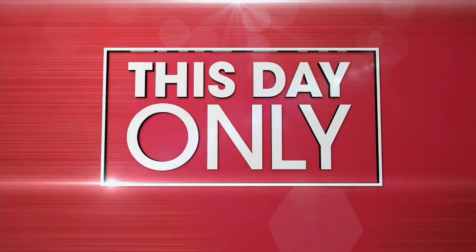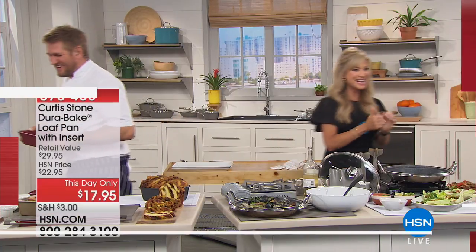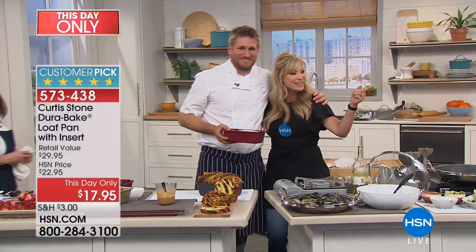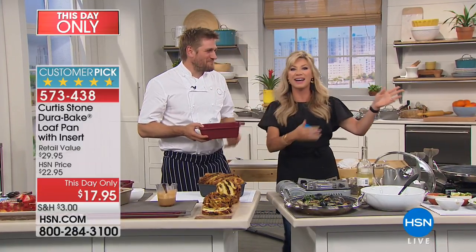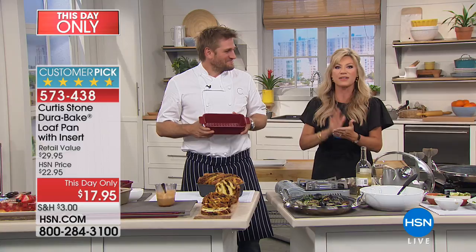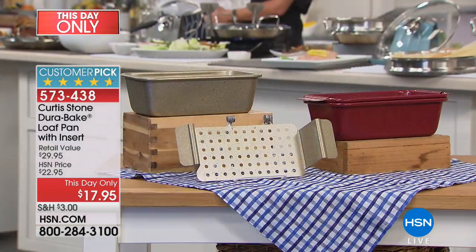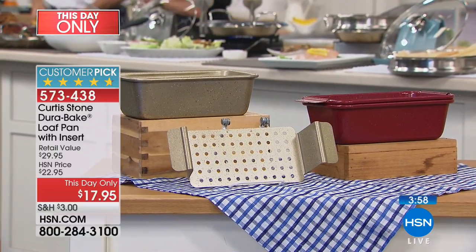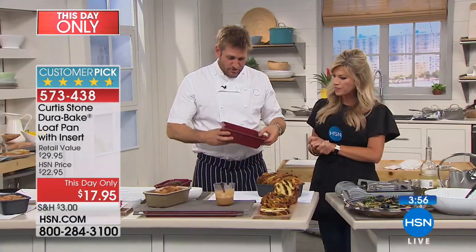Are we really done with our first hour? Time flies when you're having fun. This is our last hour today that we have with Chef Curtis Stone. Here it is for $17.95. Four minutes special — that's all I've got to do it in. So we'll probably sell it out by then as well. We've sold 6,000 of these so far today.